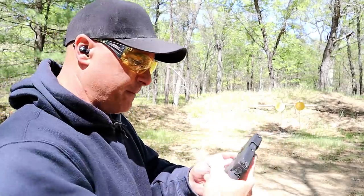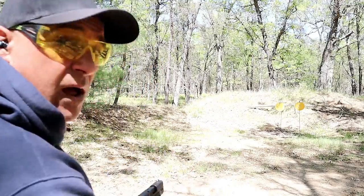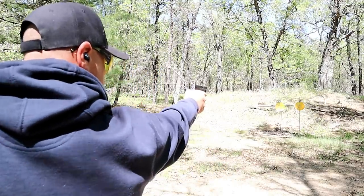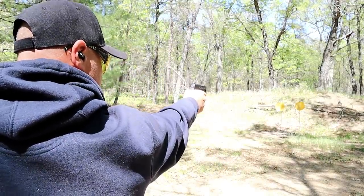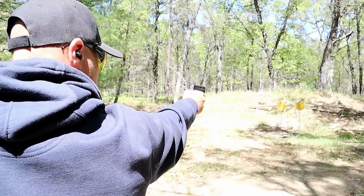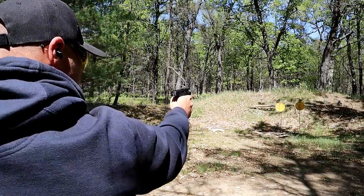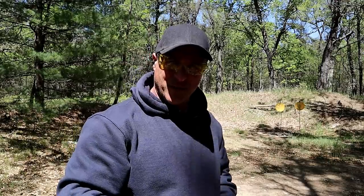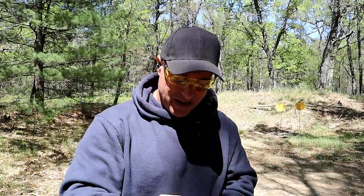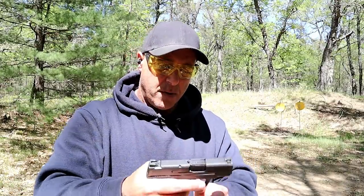Let me go ahead and shoot this 10-round mag. I'll start out one-handed and see if I can hit the target. Those last two I rushed, and I knew it because my sights were not aligned properly.